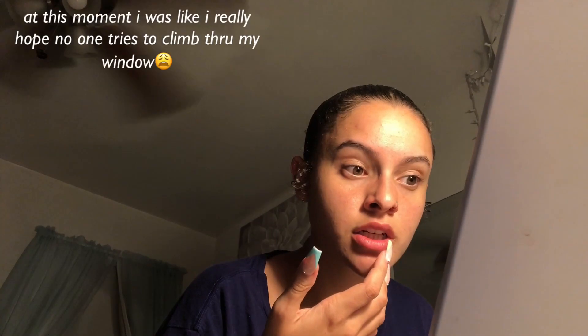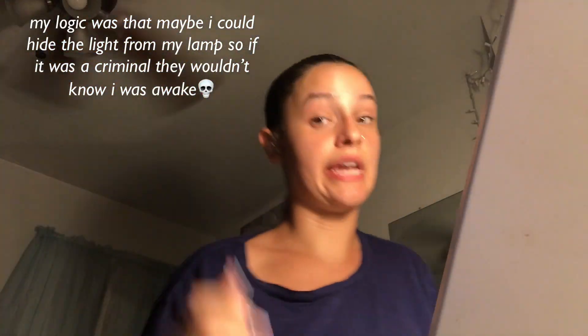I'm not tripping — hold on, let me play back this video. Yeah, I don't know what that was. I hope somebody's okay — I'm not about to go see though, sorry y'all. I am not about to be like those people in the movies. Let me make sure my blinds are shut.